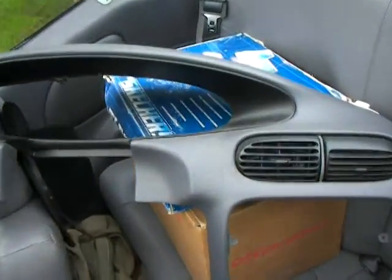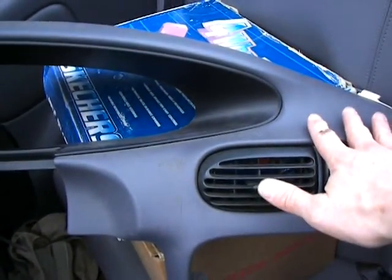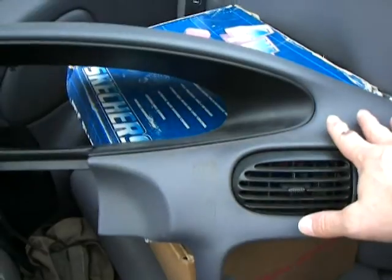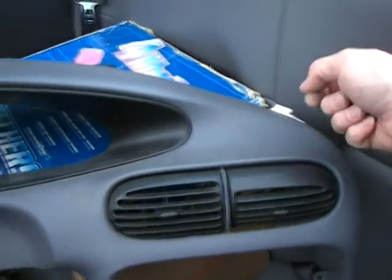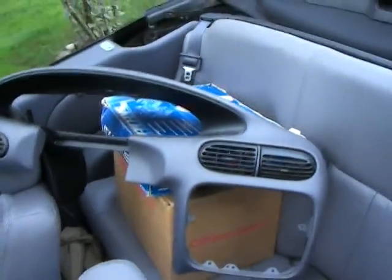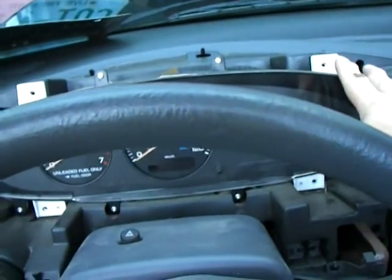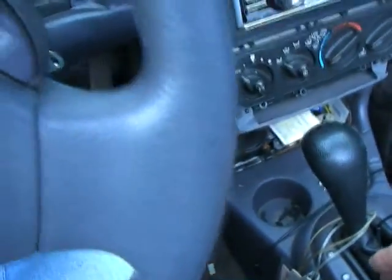Now I do need to mention, some models have on the dash here, I believe it's right about in this area, a temp directional or some sort of computer. So when you're pulling the dash off, pull it away just a few inches and you can reach around and unplug that little computer. That's just a little extra thing you've got to do if you've got one of those. Now, I've got those four screws removed, and all the screws on mine are identical to the ones removed from around the radio and by the fuse box, so I just sent them all to the right-hand cup holder — easy way to keep track of them. Careful that you don't drop one down in there when you're taking it off.